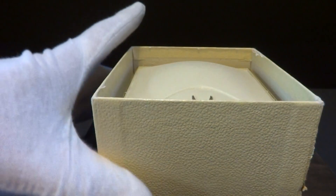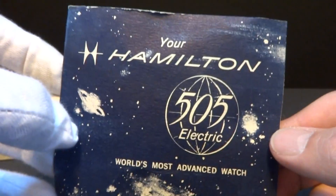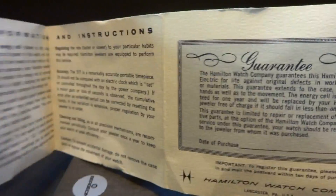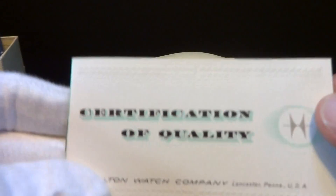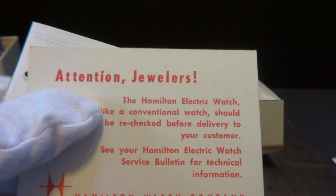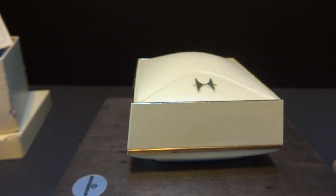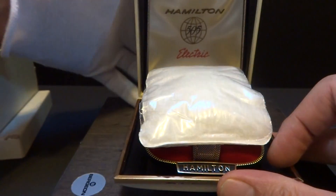This is a real treat when we get inside. It has the original papers, the business reply card — it has everything. I'm going to open this up. Not everything is secure.